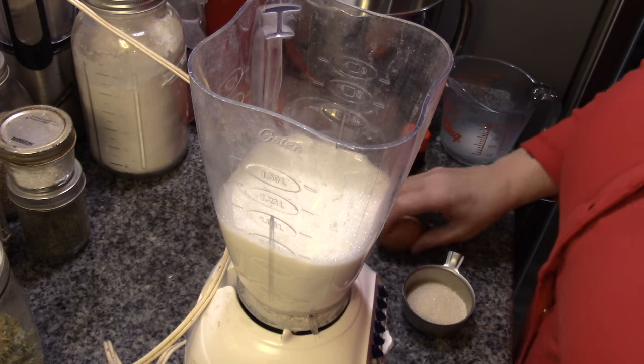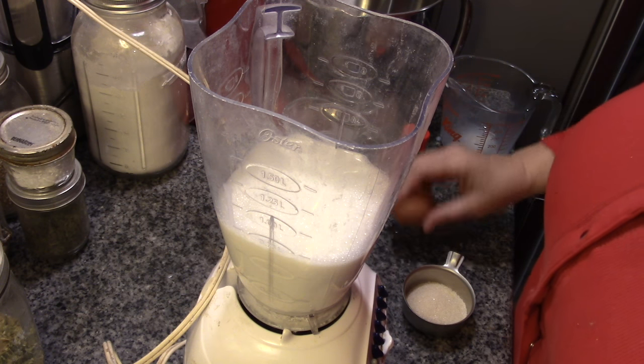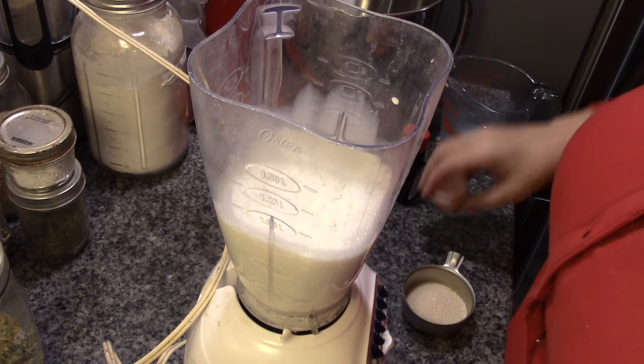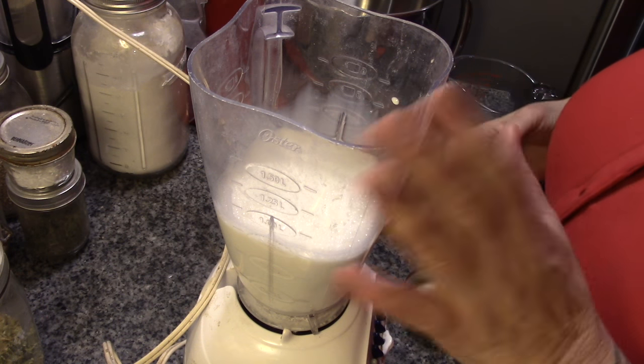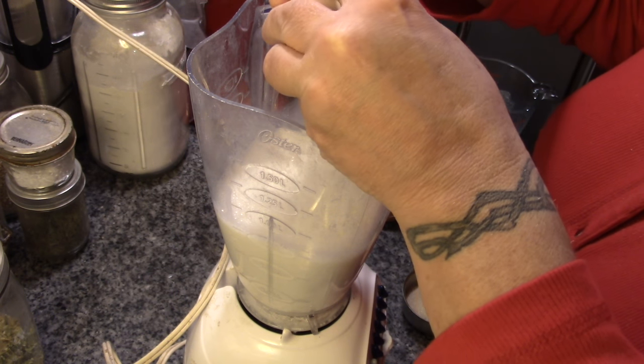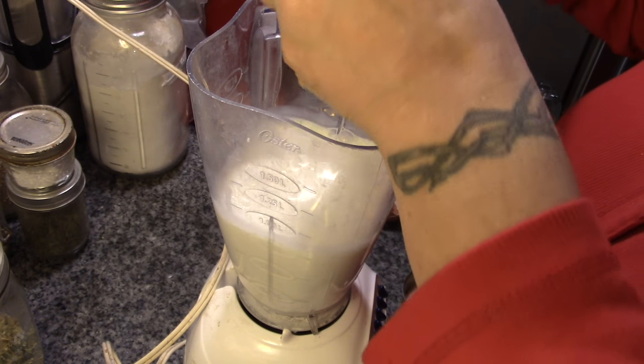So that's what I grew up being used to, so I was never very happy with the very thick store-bought stuff that they sell at this time of year. But this is a compromise between my mother's recipe and store-bought thickness.